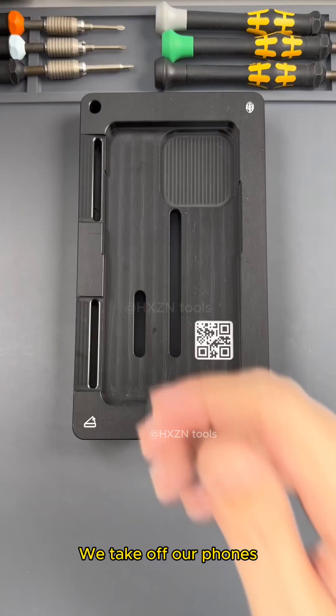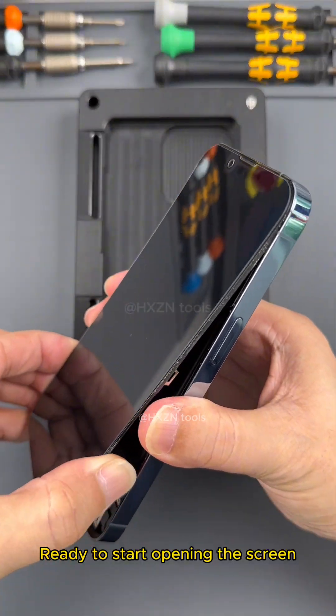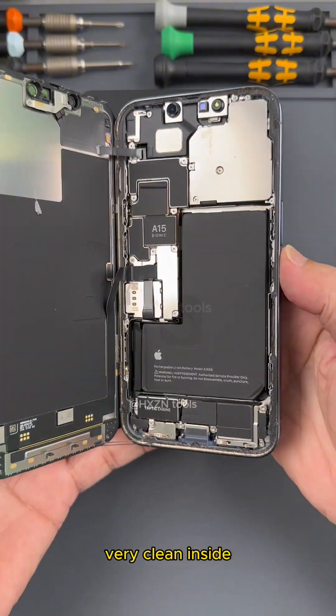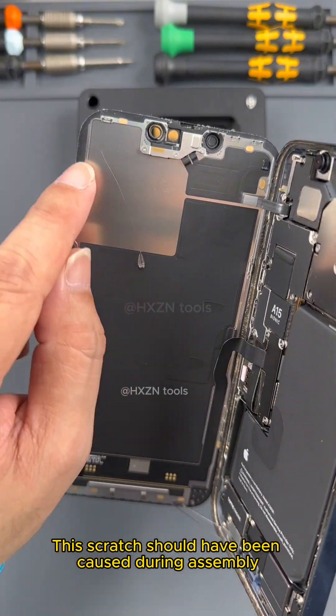We take off the phone cover. Wear an electrostatic bracelet. Ready to start opening the screen. Very clean inside — no traces of demolition or repairs. This scratch should have been caused during assembly.